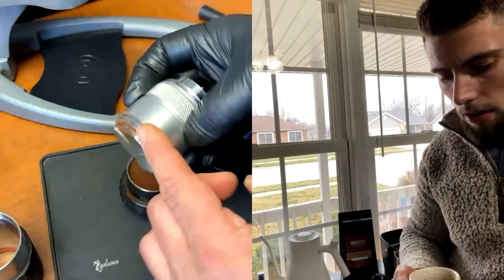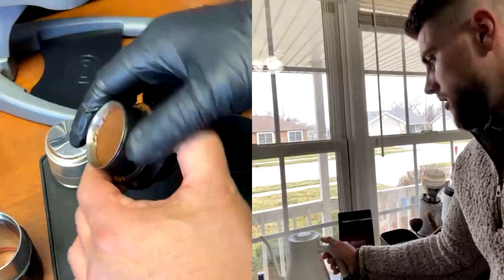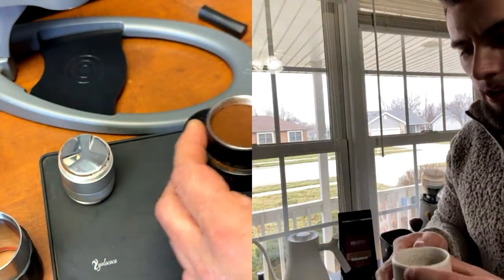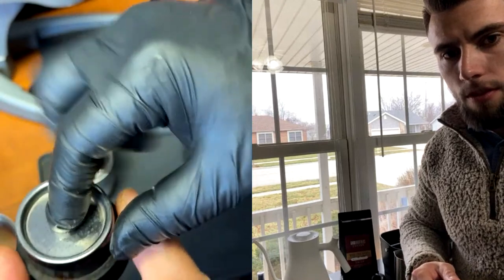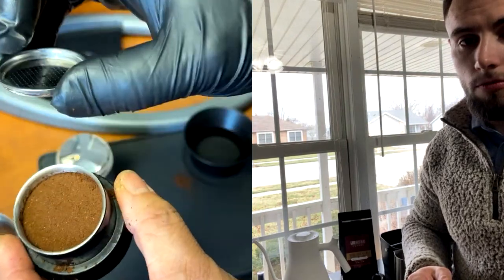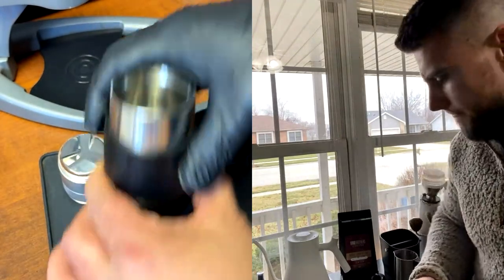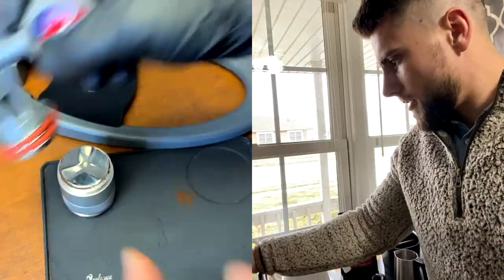This looks pretty good. With the Flare Pro 2, the screen goes all the way down, but with the Neo you just place it on top — so that's a key difference. It's like a cap, exactly. At this point, I'm just going to put it on top like so. Here's my pressure gauge.